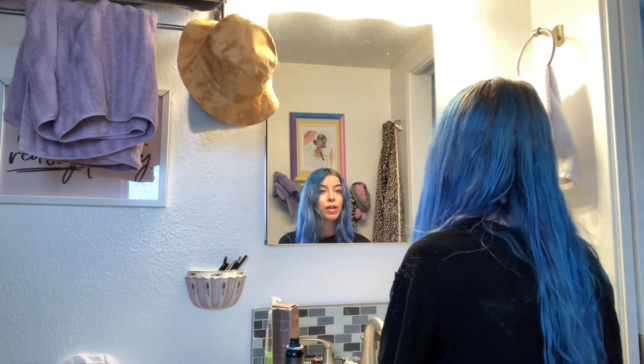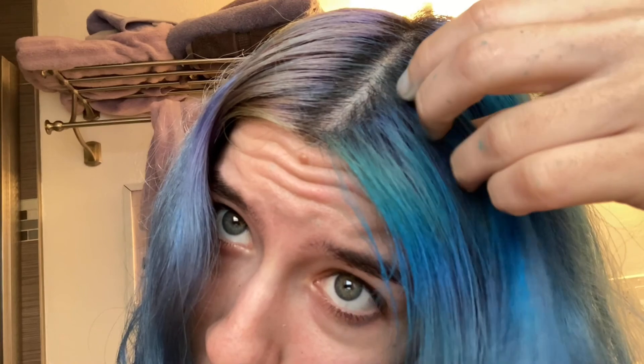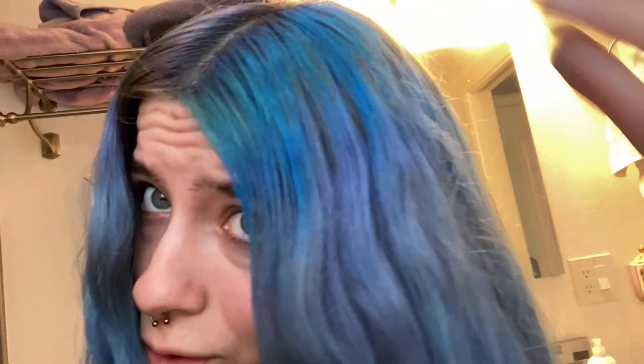I might have got some in my eye — guys, this is just a real first try. I'm really impressed — look at the before and after. My hair definitely feels hard, it doesn't feel soft, but thankfully it's just on the roots. I feel like the more you use, the harder it's gonna be.